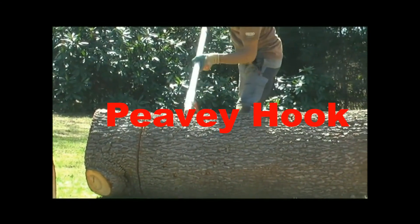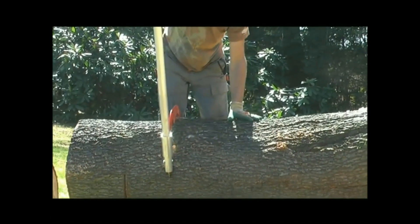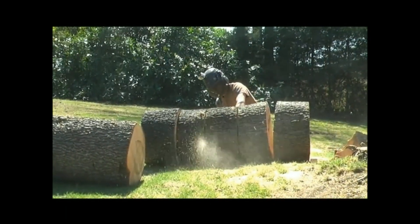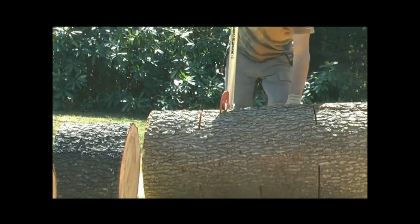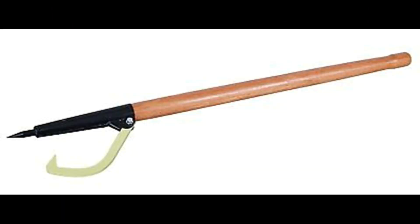As I said before, they use it in logging to move logs around or to roll them over. When you've got a log that's too big to cut directly through, you cut halfway through it, roll it over, and cut the other way through it. And there you go — if you didn't know what this tool was, you are now more intelligent in life.